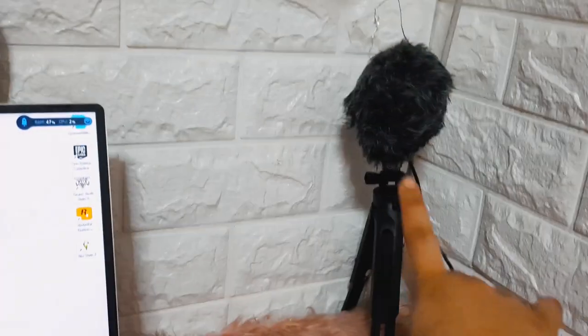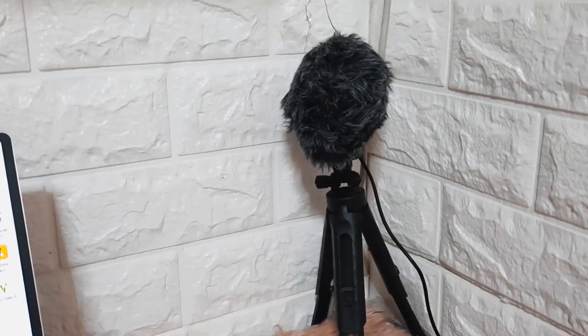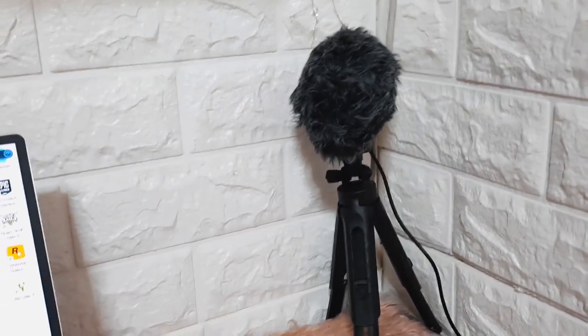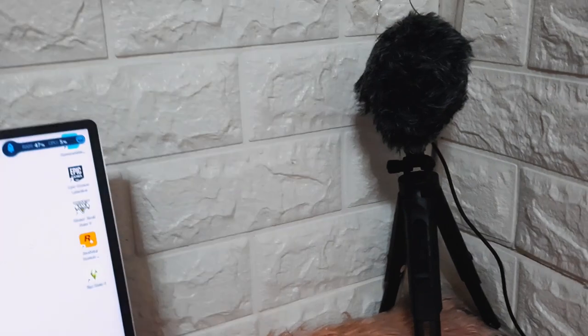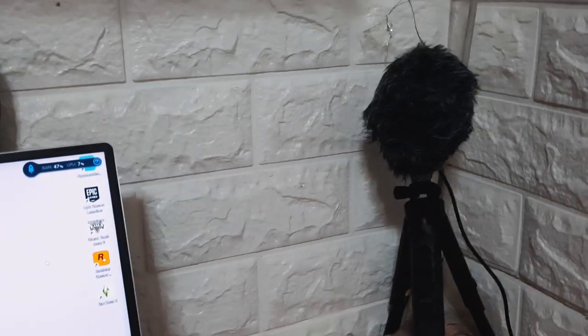Then I have here my microphone, which I used before for vlogging. Right now I don't use it as much — unless for streaming. Sometimes I do game streams, so I use it for clearer audio.